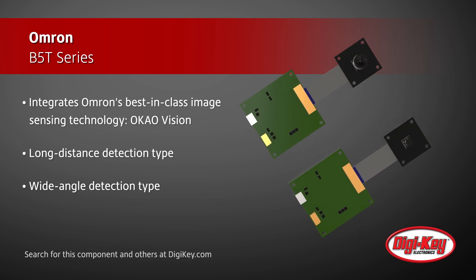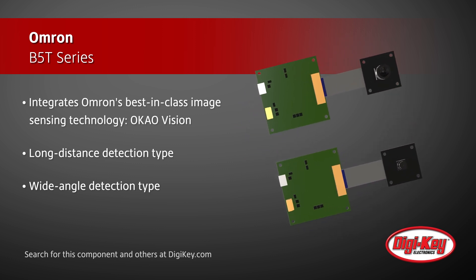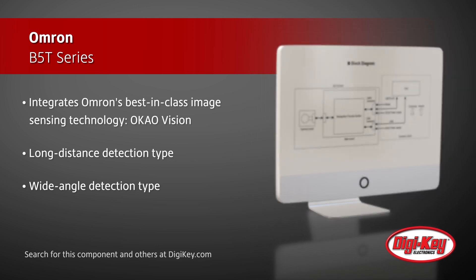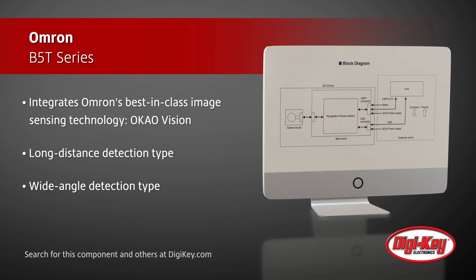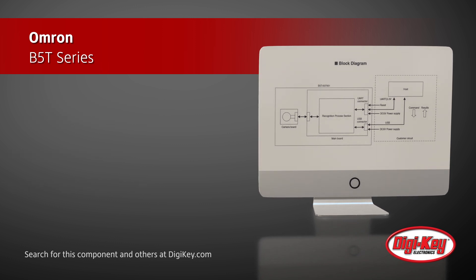This B5T series is ideal for applications such as human sensing, human recognition, face detection, body detection, age estimation, gender estimation, and gaze detection.